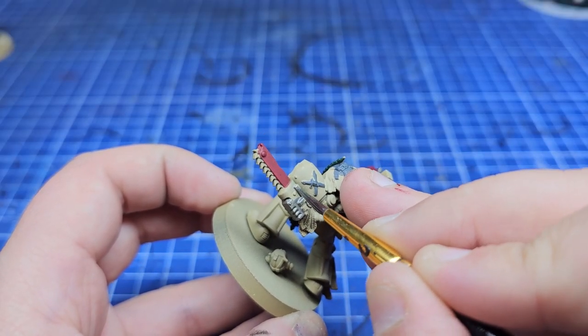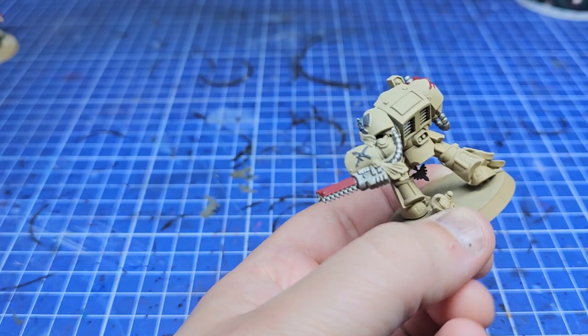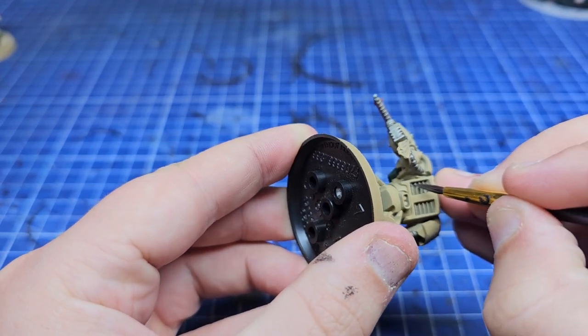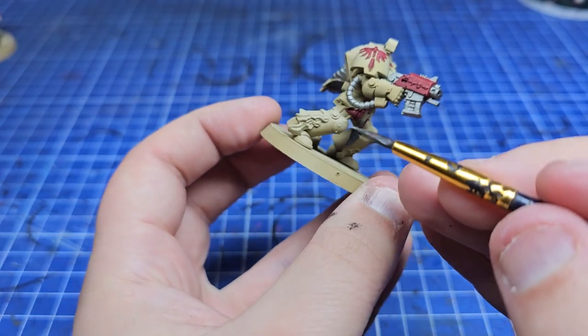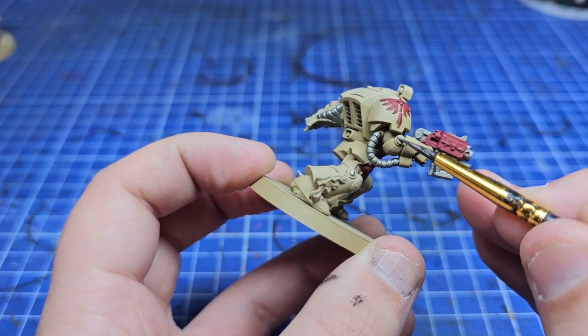If you want to pick up any of the paints I'm using, there's an Element Games link down in the description. There are also a bunch of mechanical-looking things over these terminators like these little rivets — you don't have to paint them if you don't want to. I just did because it's an easy way to break up the silhouette a bit more.